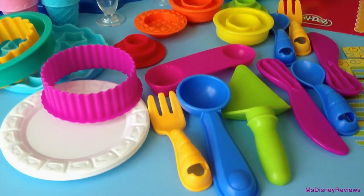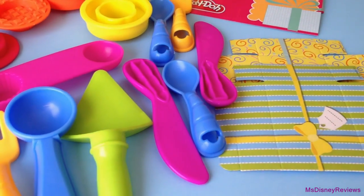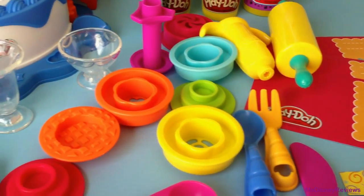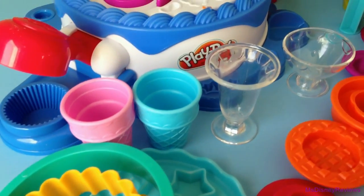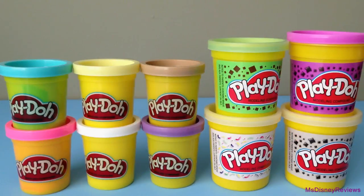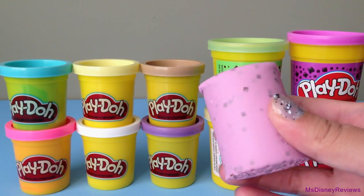There are forks, spoons and knives, two gift boxes, three cards, a rolling pin, three stamps, four cakes, four cake cutters, cones and glasses, and best of all these 10 cans of Play-Doh including four special ones best for ice cream and cakes.